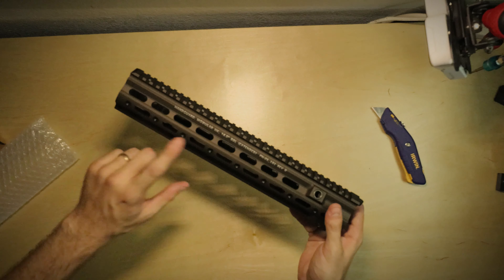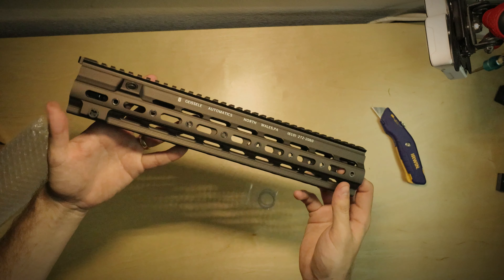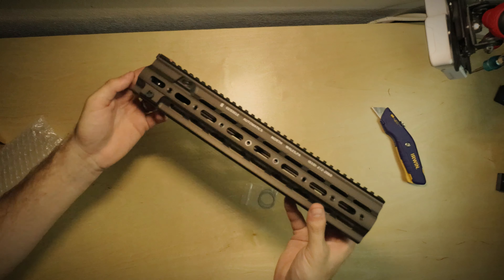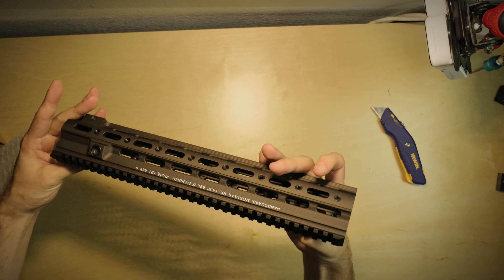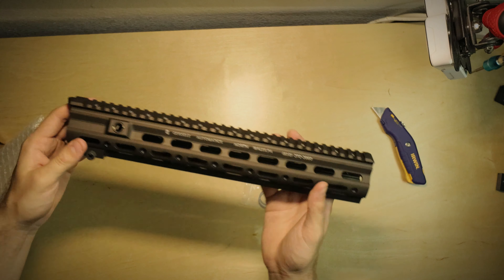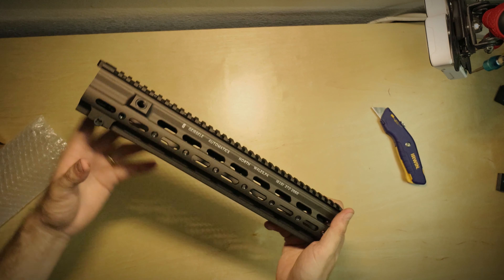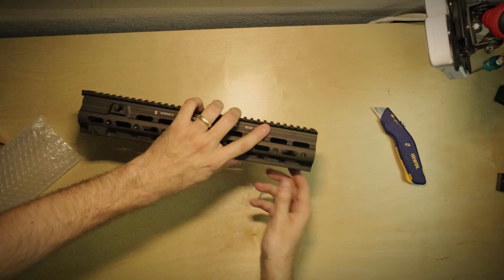All right, this is the HK416 14.5 — this is the SMR rail, also by Geissele. This color is a lot darker. I ordered all FTE colors because I know that the finishes or the color can vary from manufacturers, so I want to see what these would all look like.